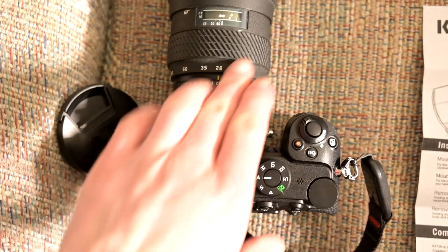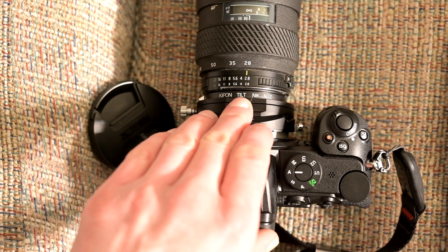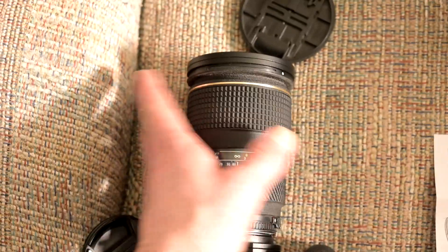Not bad for a tilt-only adapter. I would have preferred a tilt-shift, but the only ones I could find required medium format lenses, whereas this can use my old F-mount glass.